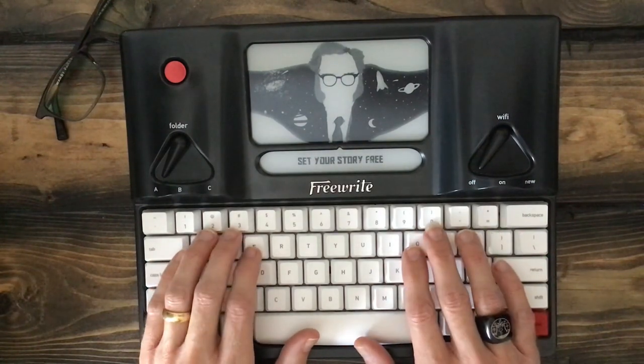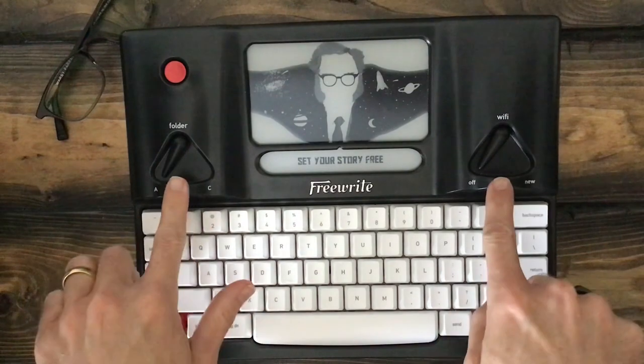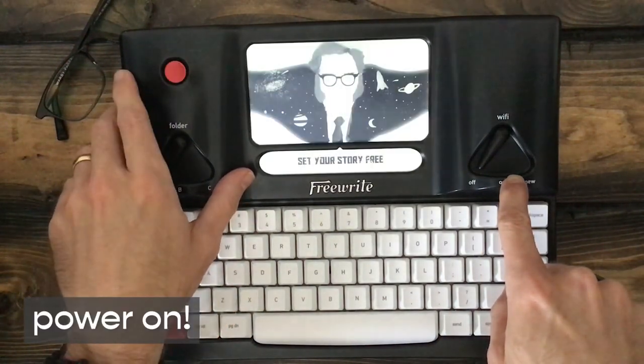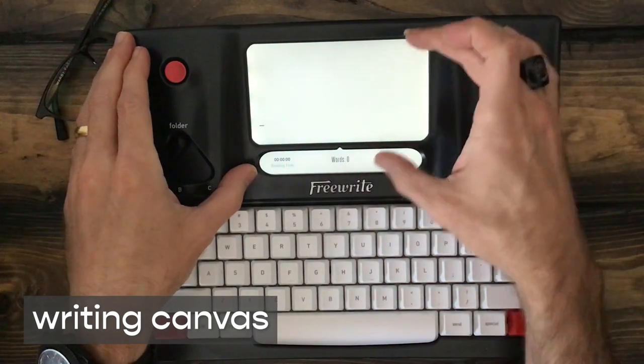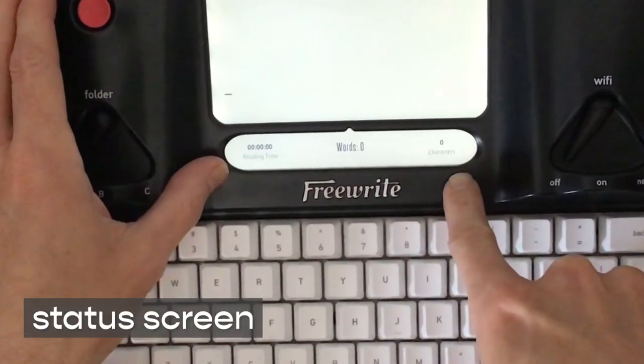The bulk of the unit is really controlled by keystroke combinations as well as these two toggle knobs. So we'll go ahead and power the unit on. You see the screensaver disappears, and I have these dual bezels. The top bezel is where I would do my writing, and the bottom bezel gives me some kind of status indication.